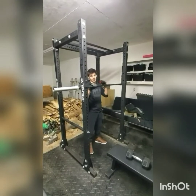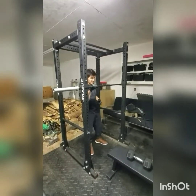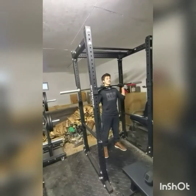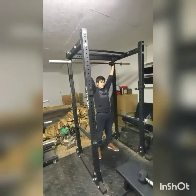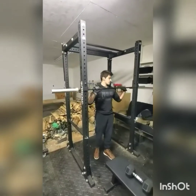This exercise mainly works your front shoulders. You can do this exercise with a barbell or dumbbells. I'll show you with both — the barbell way first. Your hands a little bit more than shoulder width apart and just extend above your head. Make sure your shoulders lock out at the top.